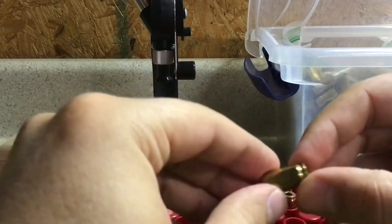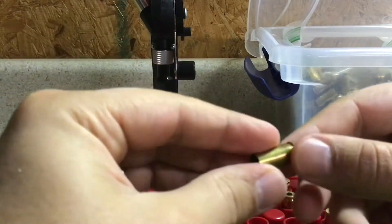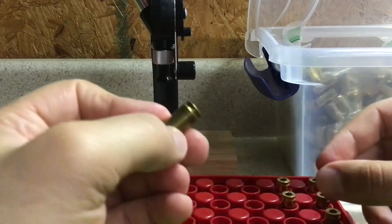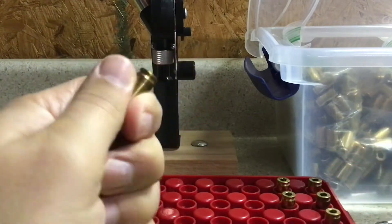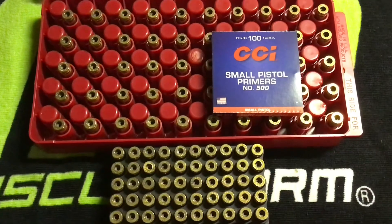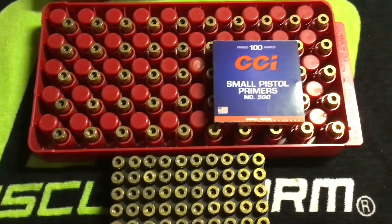You reloaders already know this, but you are your own quality control. So whatever steps you do, make sure you do the same steps every single time — we'll be alright. Here's our 100 pieces of brass tonight. We got our hands on them and made sure everything checked out okay.